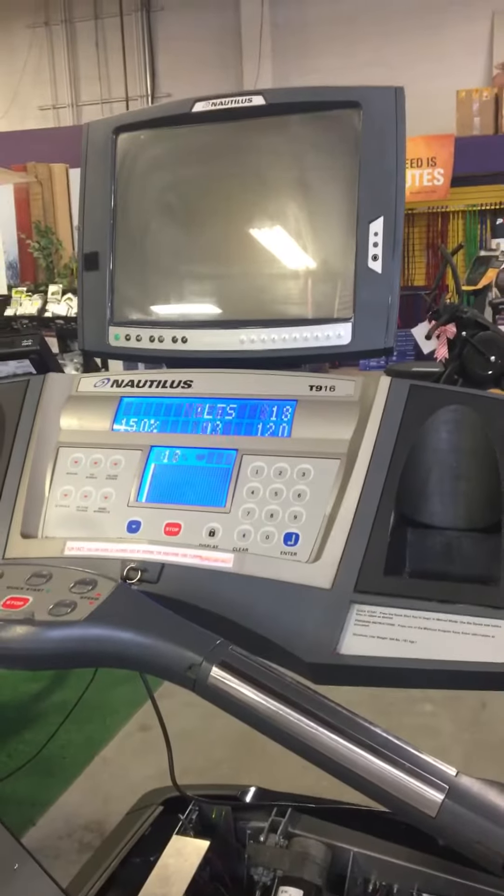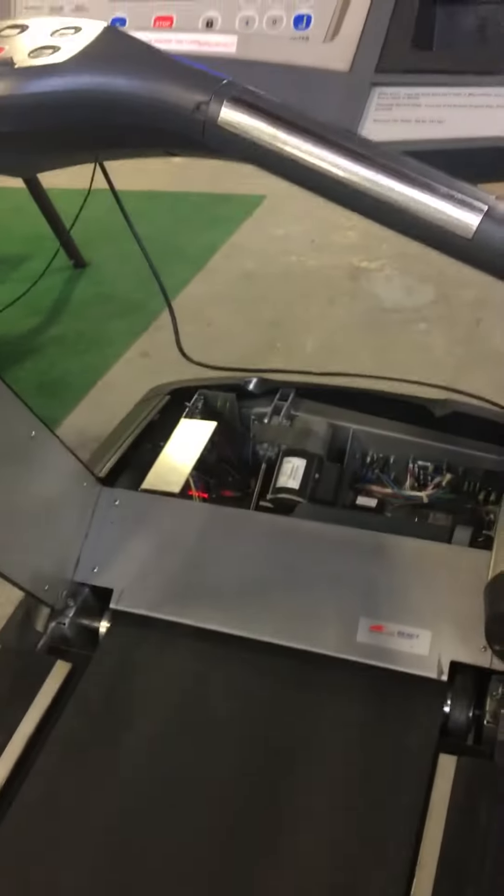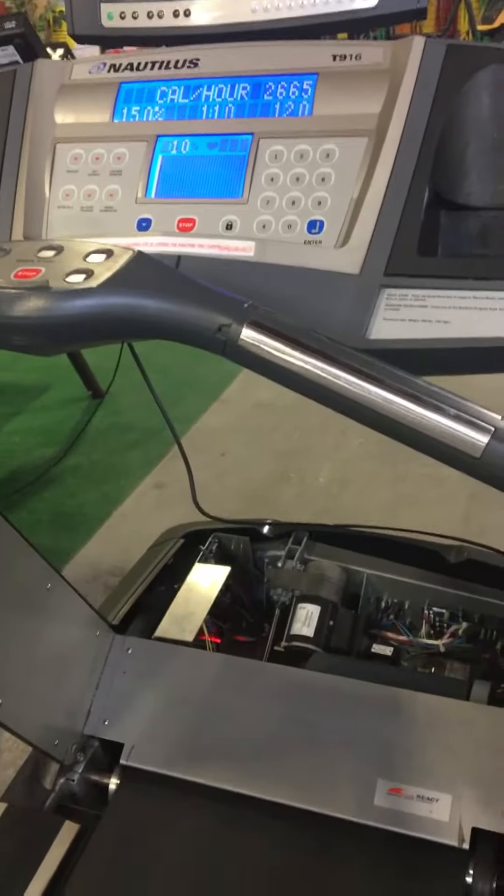There's a console above — not really necessary, but it's a TV operation one that works on the analog, so you can always just bring it back if you want to do that.